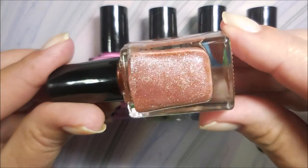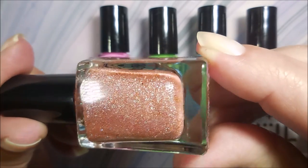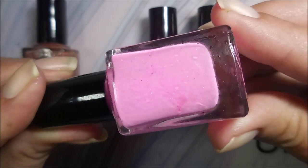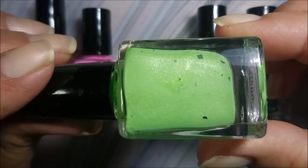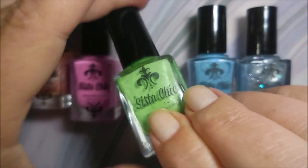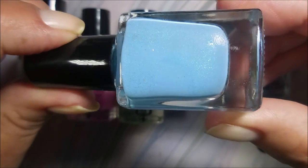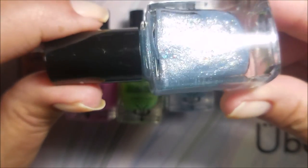This one is called Baked, described as a bronzed suntan in a bottle. The next one is Scorched, a bleach neon pink cream with a little something extra going on in there. Then we have Sizzle, a bleached neon lime green with black matte shredded glitter and a gold shimmer. Then there's this beautiful blue called Chill — a sky blue with a soft turquoise shimmer.